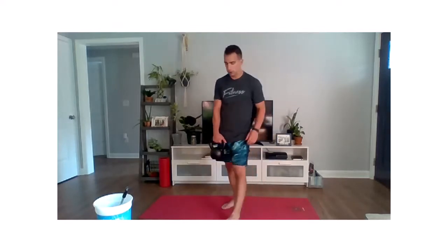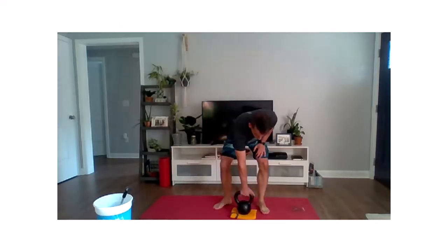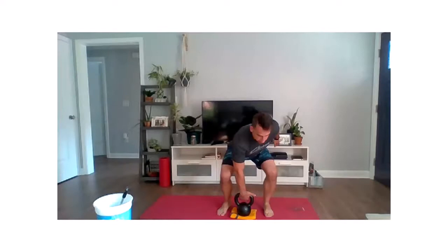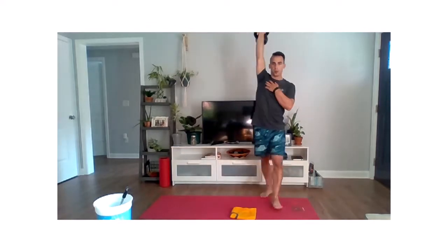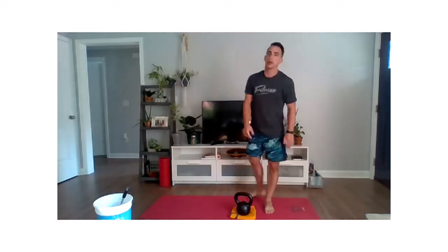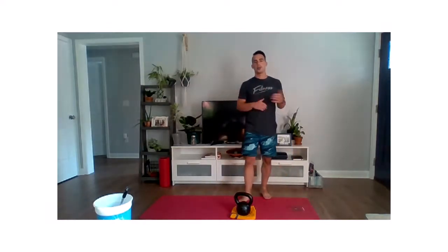Movement number four is your alternating snatch. We're going to be going from the ground. If you have hardwood floors or sensitive ground and want to put a towel or pillow down, go ahead — just know that we are going to the ground. From the ground, we're pulling this kettlebell just like we did with that clean, hinging those hips back, driving through those hips, and punching up to an overhead position in one motion — a fully locked out overhead position. Alternating every rep. Same thing with the dumbbell.